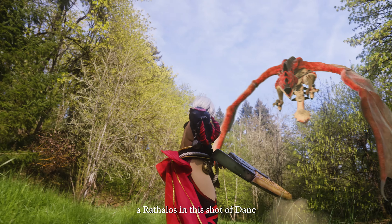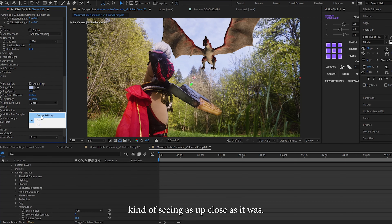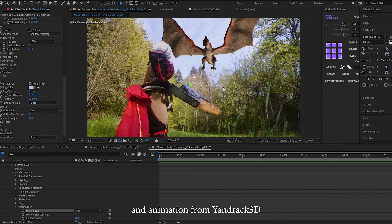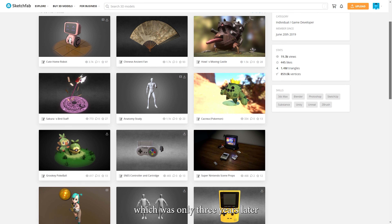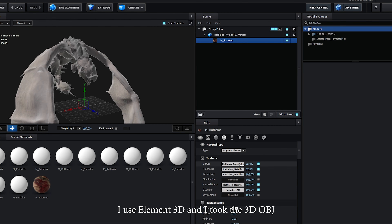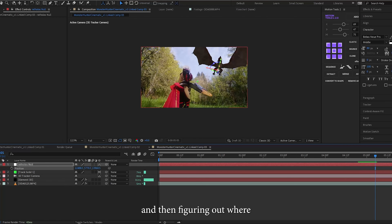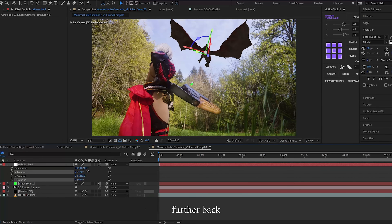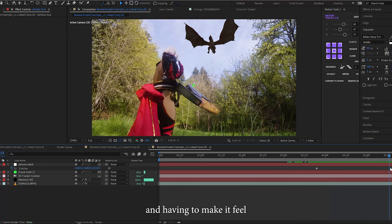I composited a Rathalos in this shot of Dane walking in the field with the sword, and I felt like it was a really cool epic angle, kind of seeing it up close as it was. I actually got this model and animation from Yandrick 3D a long time ago — kind of at the start of the pandemic — and he was kind enough to let me use it for the video, which was only three years later. To put this shot together, I used Element 3D and took the 3D OBJ sequence of the Rathalos flying into the plug-in, then camera-solved the scene to apply tracking data to bring in the 3D model and apply its textures, then figured out where to place the 3D model in the scene. I could have placed the model further back and smaller, but I felt like it would be cooler to see it up close and make it feel bigger than life.